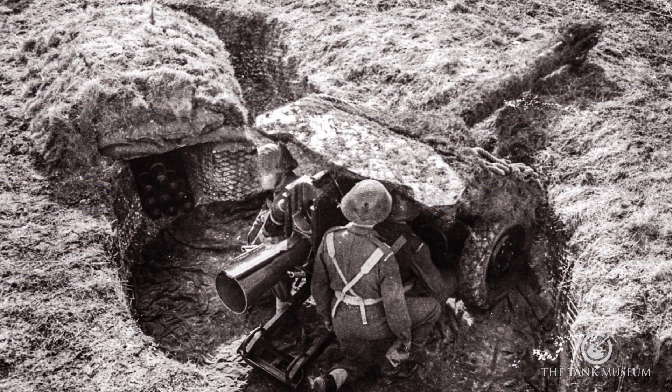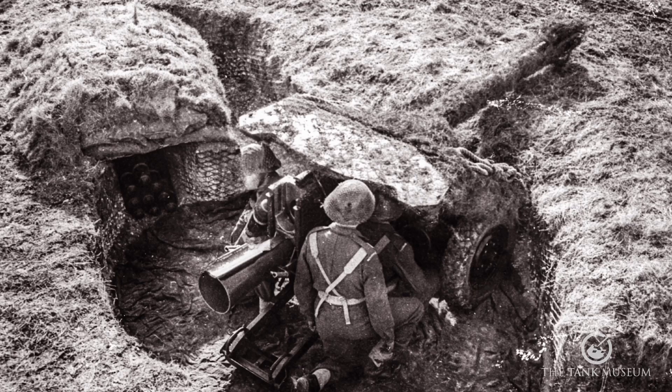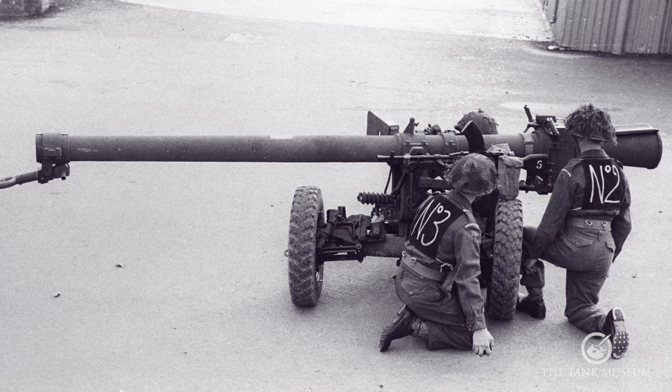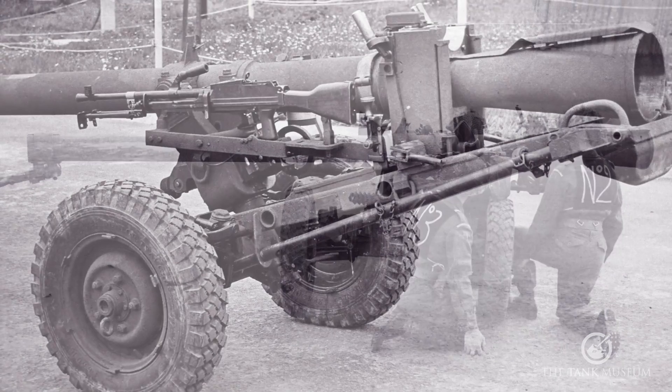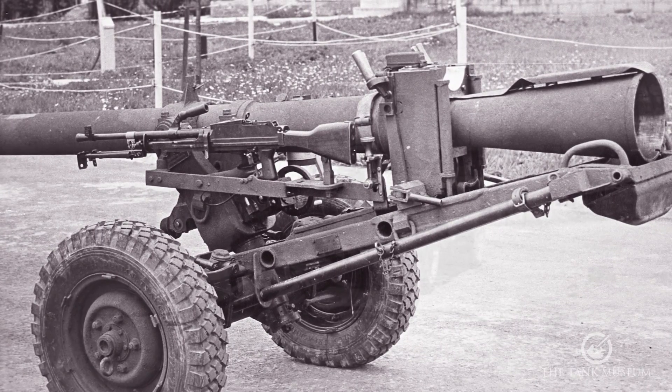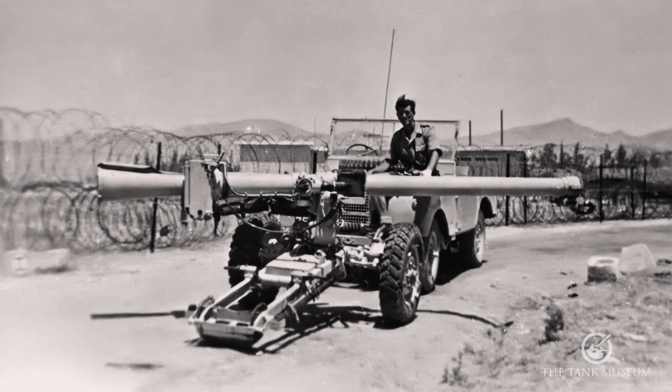Under 1,000kg is still quite a lot of weight and the BAT was quite a handful for a three-man crew. Concerns about the weight led to the introduction of the L2 modified BAT, the MOBAT, which lost the shield and traversing gear, reducing the weight by about a quarter and enabling the gun to be towed behind a Land Rover.